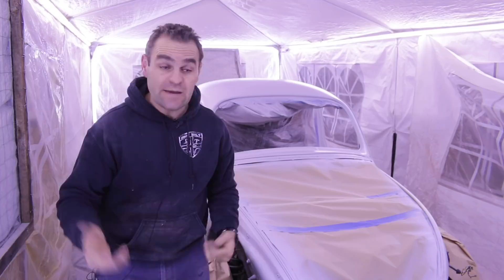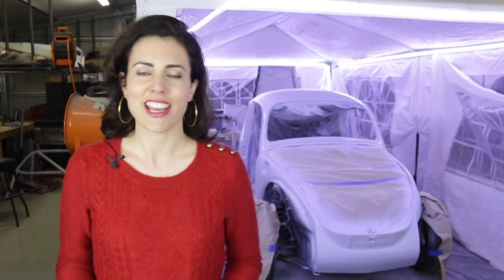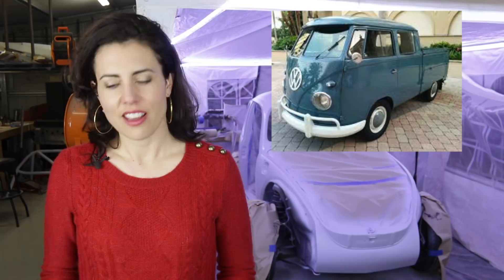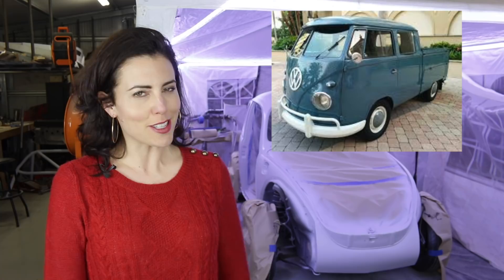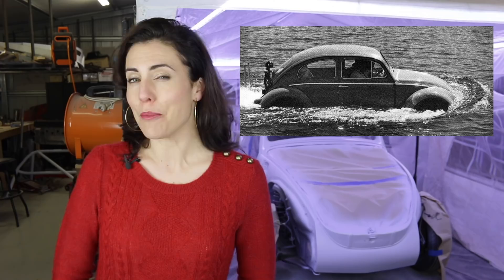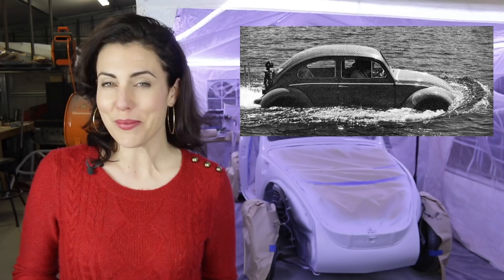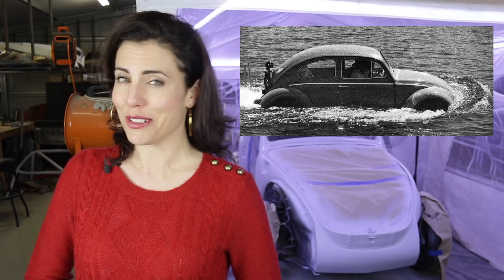1959 saw the first Australian-made body panels for the Transporters. The first Australian-made exports were also done this year, with locally made beetles being shipped overseas to New Zealand. Some promotional floating Volkswagens were also seen, with modified beetles being piloted up the Swan River in Perth. These Volkswagens were also seen in Victoria on the Murray River and in Sydney Harbour. Interestingly, these beetles had little modification beyond masking tape, heavy grease on the door rubbers, a 45-centimetre extension on the distributor shaft exhaust, and a snorkel on the carburettor. 1959 also saw the introduction of the fully imported Karmann Ghia, with the initial cars being converted at the factory in Australia to right-hand drive.